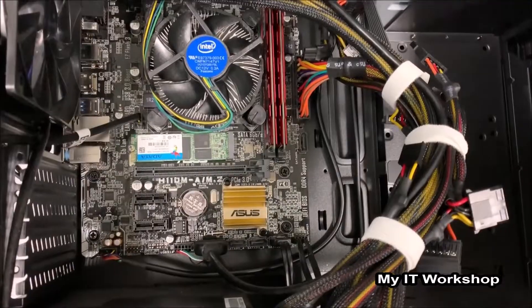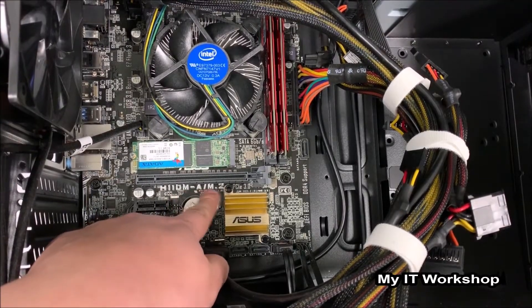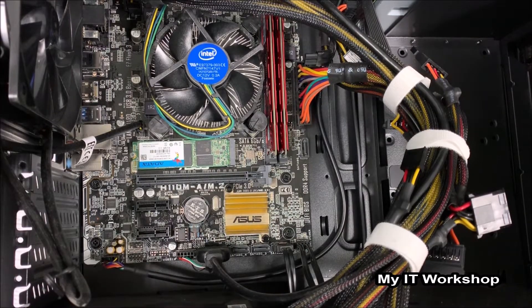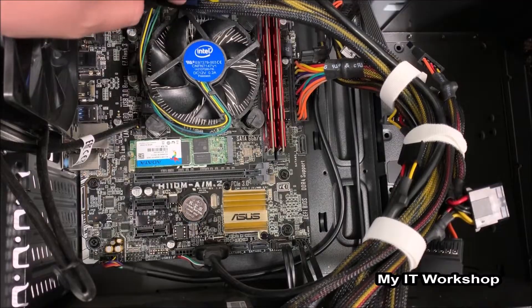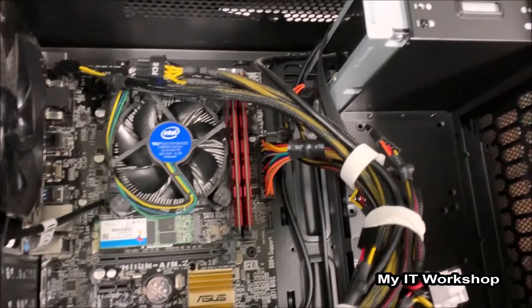Now we can see this is an ASUS H110M which supports an M.2 SATA SSD, which is connected as you can see here. Let me show you around — you can see the fan for the processor, all the cabling, the power supply, and the optical drive.